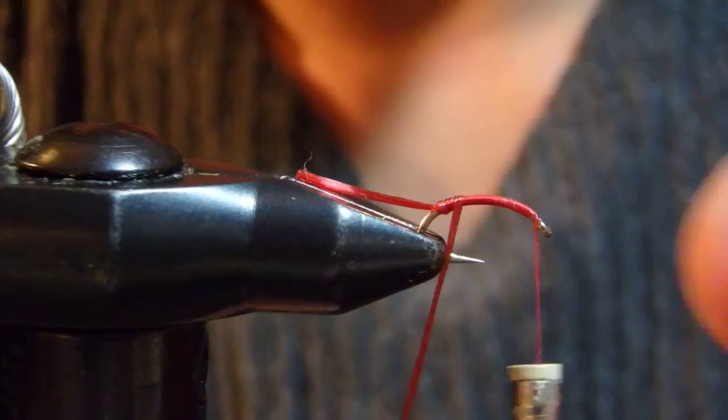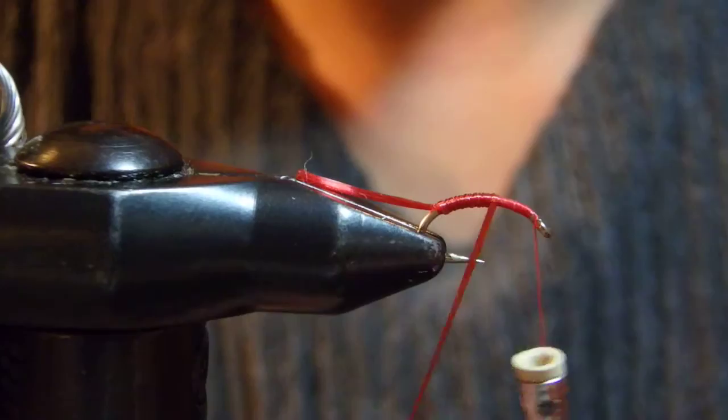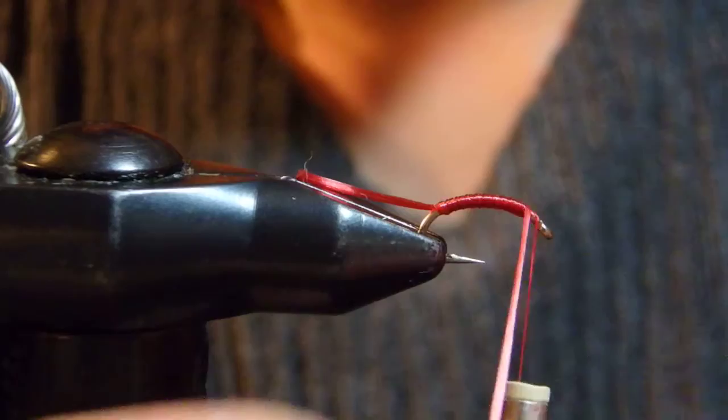Size 16 — most likely I'm going to toss this into my chironomids box. One more up and I'm going to hold here. Now I'm going to whip finish.